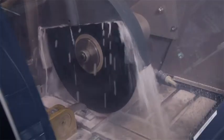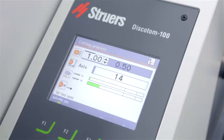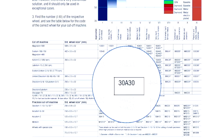Welcome to this practical demonstration on cutting. We are going to discuss the different cutting methods, the parameters used for cutting, and a few practical tips for optimal cutting.